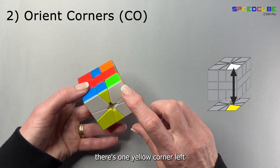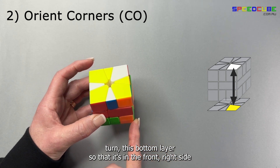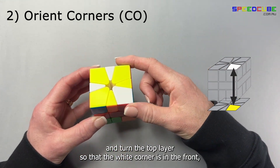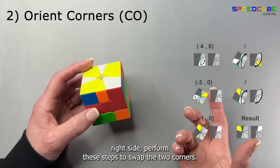When there's one yellow corner left, turn the bottom layer so it's in the front right side, and turn the top layer so that the white corner is in the front right side. Perform these steps to swap the two corners.